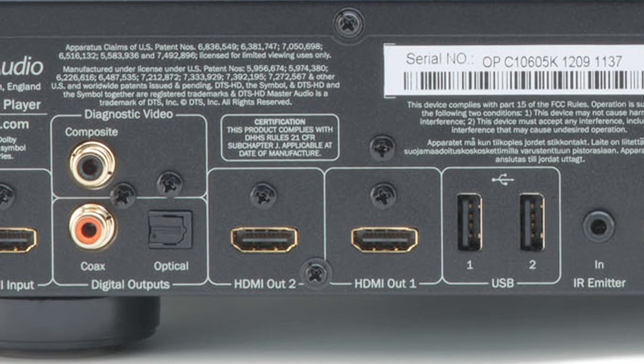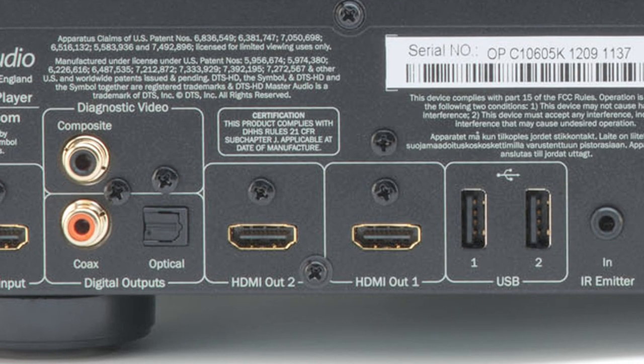The 752BD also has twin HDMI outputs, which can be separately configured so that it can output video to multiple displays, or send 3D video to a display and separate HDMI audio to an older, non-3D AV receiver. The 752BD is even able to perform 2D to 3D video conversion and 4K video scaling from video sources, further enhancing your visual experience.